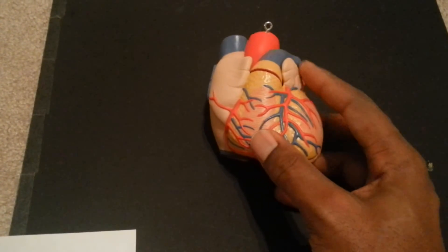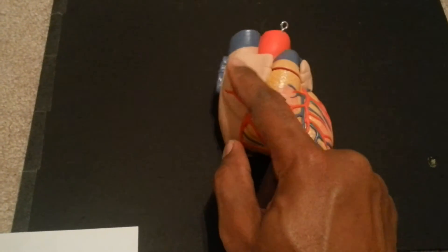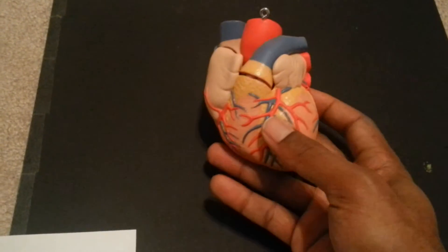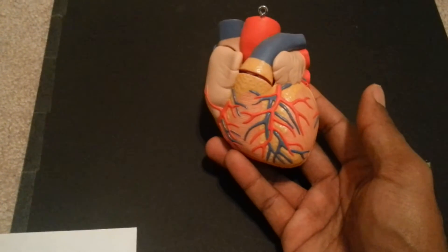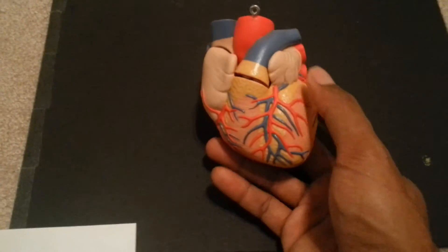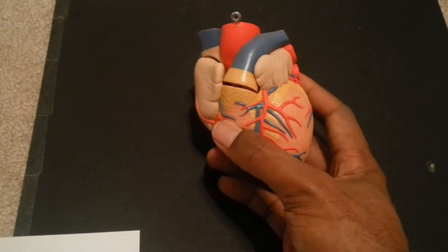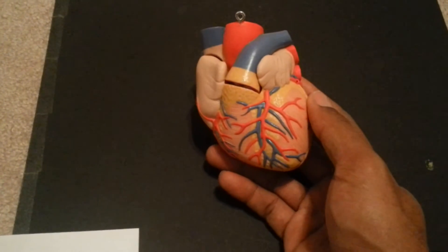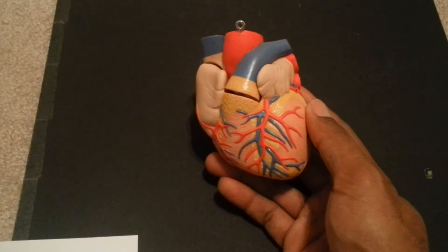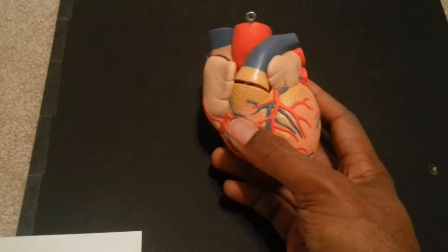As we look closely, we'll see the left auricle, which is a fat pad resting against the heart, and then the right auricle resting on the other side. Both of those are sitting on top of the atria of the heart. I start with the auricles to remind myself that this is the left side of the heart and this is the right side — and more importantly, it's never my left and right, but the left and right of the patient.